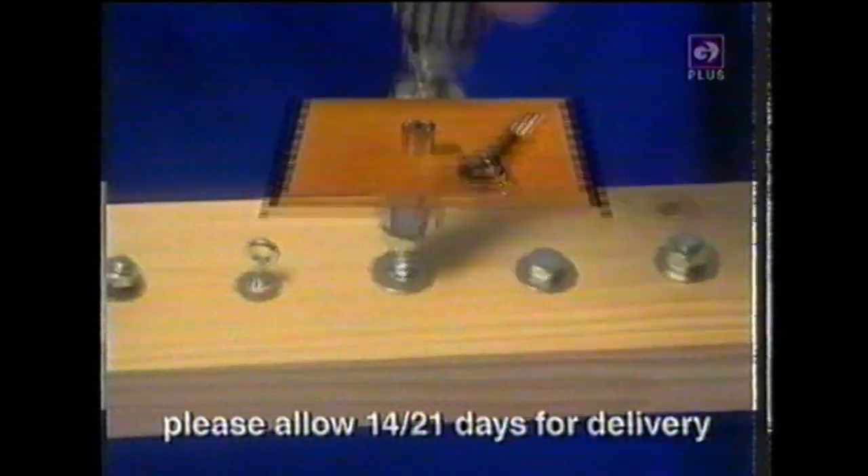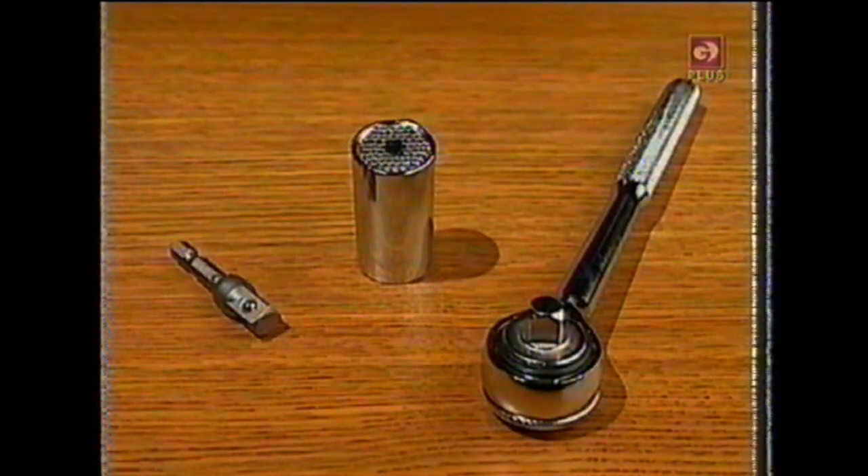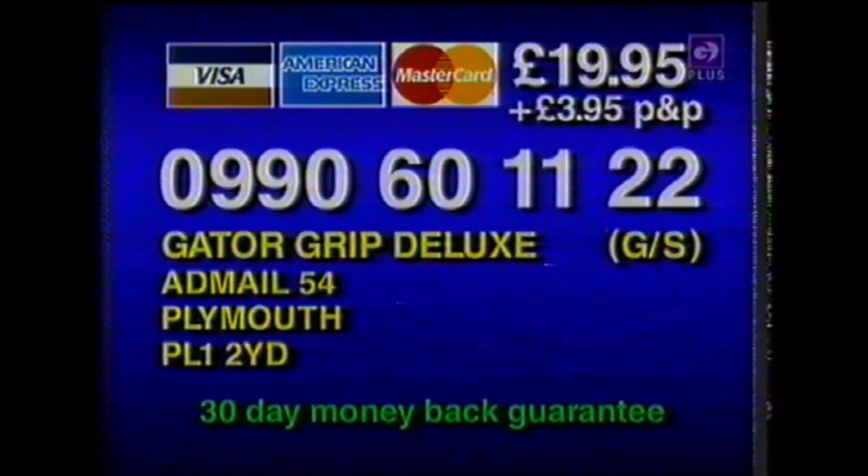You'll get the Gator Grip and the ratchet handle, plus the bonus power adapter for an incredible price on this special TV offer. Here's how to order. Call 0906 011 122 or make your check payable to Gator Grip and send it to Gator Grip at mail 54 Plymouth PL1 2YD. If lines are busy, call later. But do call 0906 011 122 now.